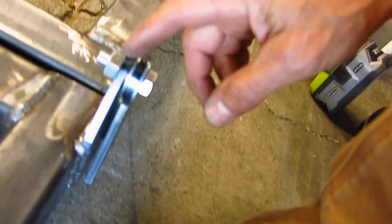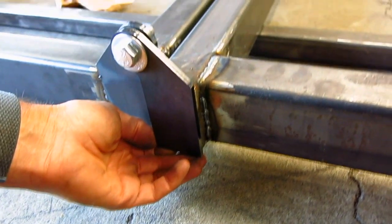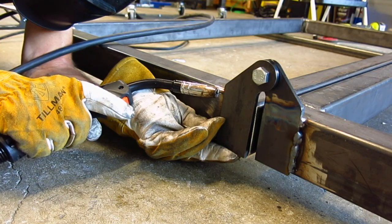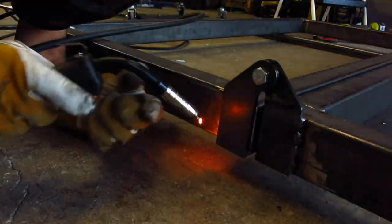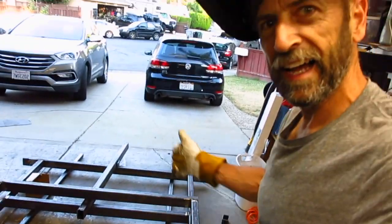All right everybody, so I think for tonight all we're going to do is put a couple tacks in here. I don't have the right washers and spacers I need to make this right, so until I get the final bolts and everything I don't want to finish weld this plate in. I'm just going to leave it about right there — two or three tack welds to hold it in place — and then we'll be able to fold this thing over and see how it goes. Just four tacks in place. Guys, ready? Look at that. The folding part is done.